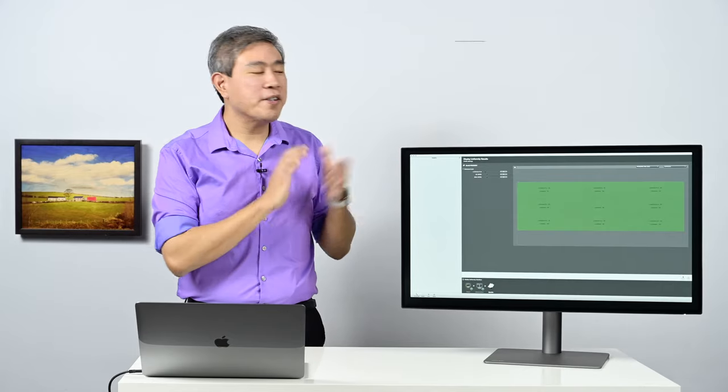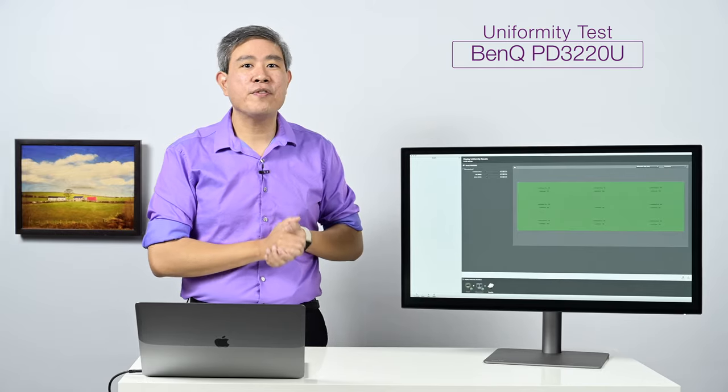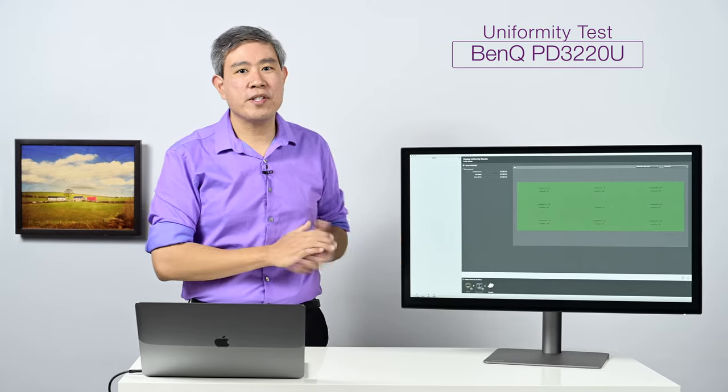In this video, I have the BenQ Designer Display. This is their PD3220U — it is a 32-inch, 4K IPS panel, UHD resolution display.